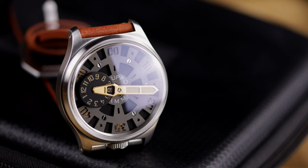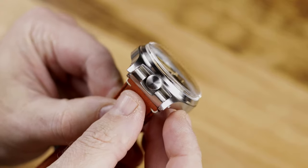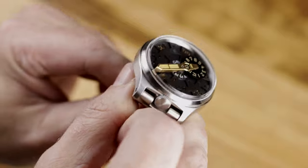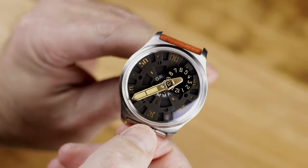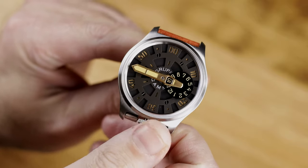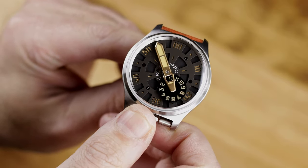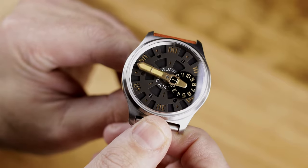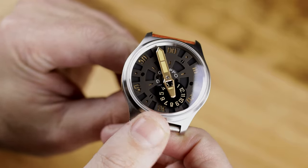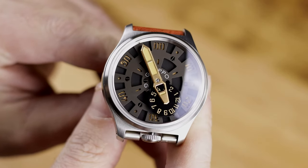When you look at it and try to tell the time at a quick glance, it almost feels like a digital watch to me in some respect. Versus when I look at a normal watch, I don't really look at the numbers or markers on a dial — I just see the hands and you're conditioned to know it's 9:30 or 10 o'clock. Here, it's a little bit different; you actually have to look for the numbers. And of course, this is not a watch that's going to be super accurate — you'll know the hour but not exactly the minute.